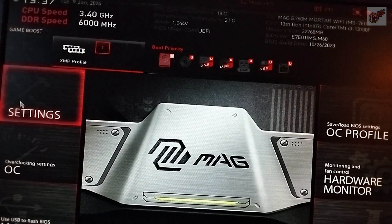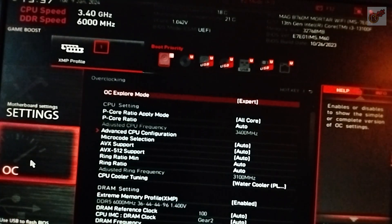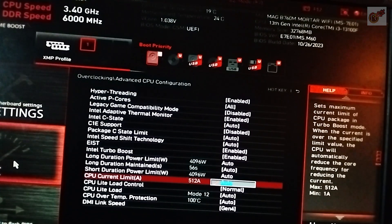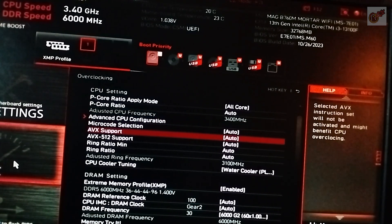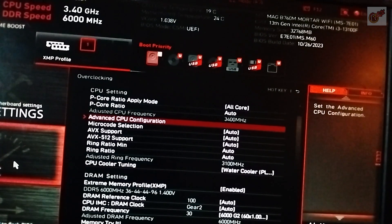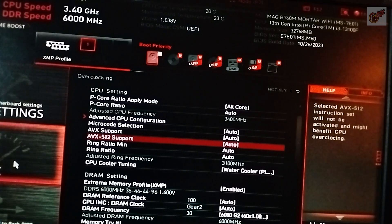So the MSI MAG B760M Mortar — the Mortar Wi-Fi — I like the name. So I started exploring the overclocking settings of this magnificent motherboard and getting to know what it can do.